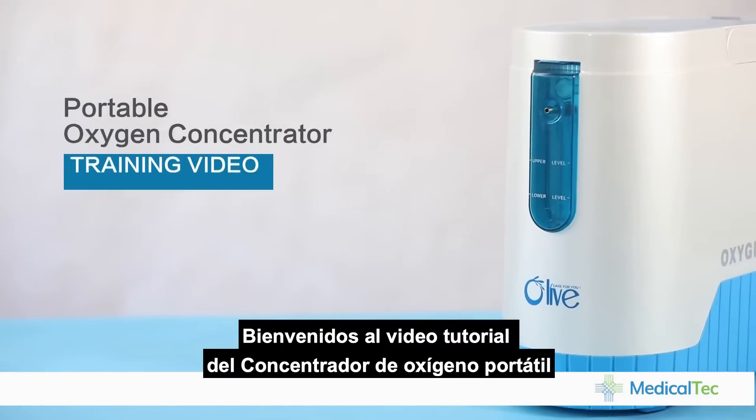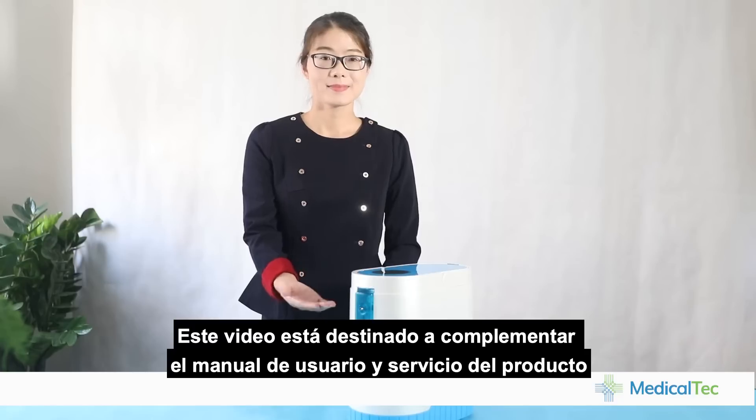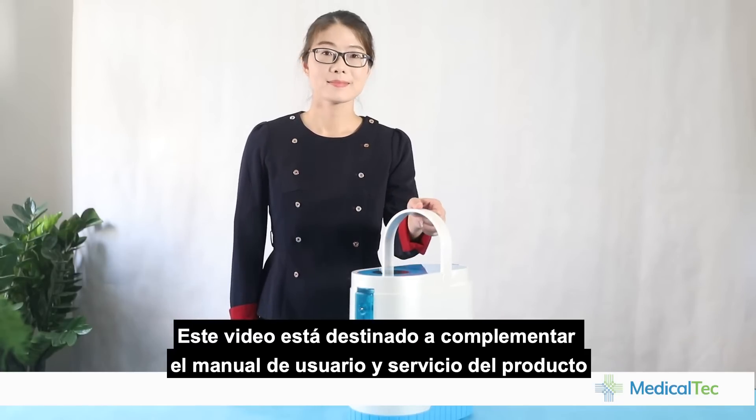Welcome to the Portable Oxygen Concentrator training video. This video is intended to supplement the product user and service manual.